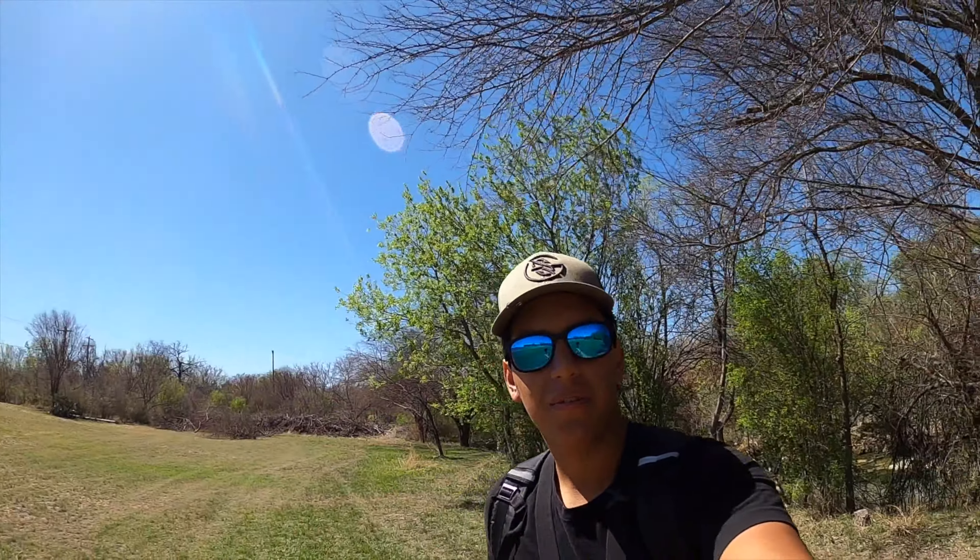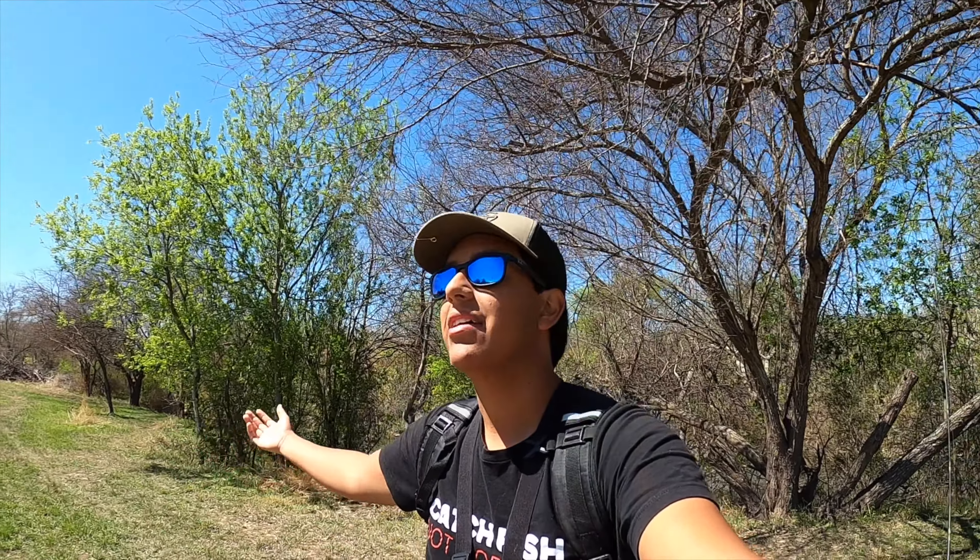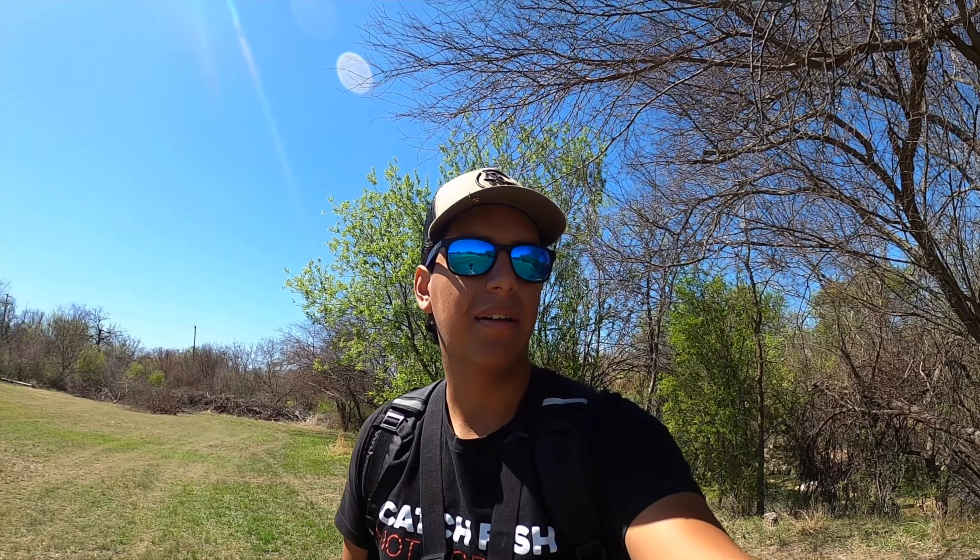Welcome back to the channel. Today I'm going to be fishing the creek. Y'all seemed to like the last video where I taught y'all how to flip and pitch, so today I'm going to teach y'all how to use senkos — explain the bait and show y'all how to use it. It did rain a lot last night so I'm not too sure how the fishing is going to be, but we'll see. It's beginning to feel like spring, so hopefully the bite should be on and they should be spawning.